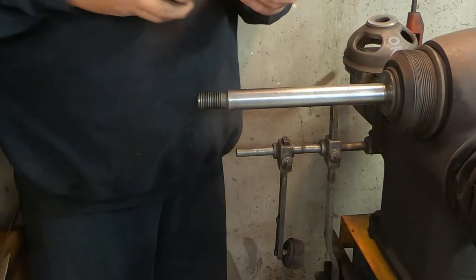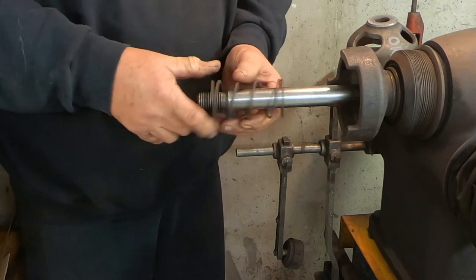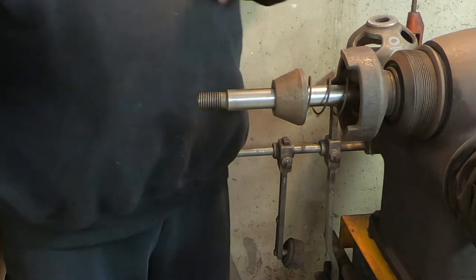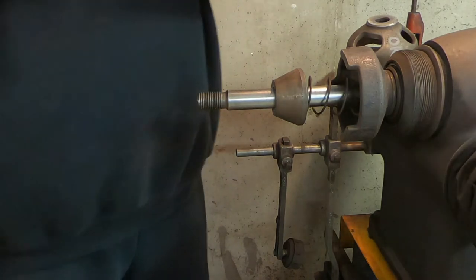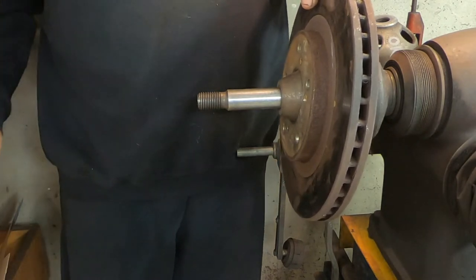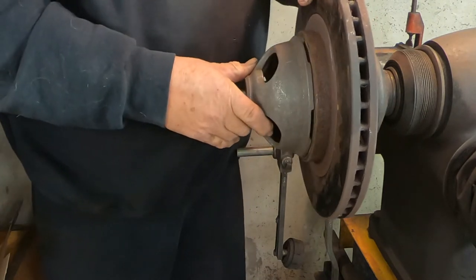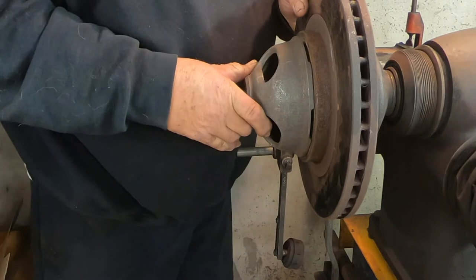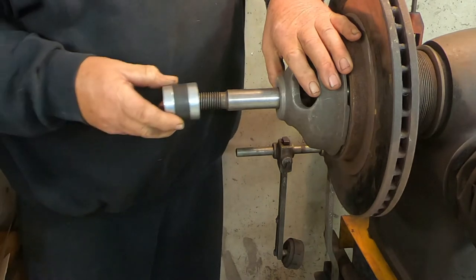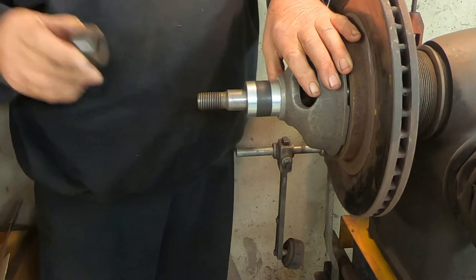Now we're ready to install the rotor on the lathe. The first piece we're going to install is the inside arbor adapter followed by a spring. Then we're going to put on the centering cone. Then we're going to place the rotor — be careful not to hit the arbor. Next is the outside adapter followed by the dampening spacer, then other spacers as needed, and the arbor nut.